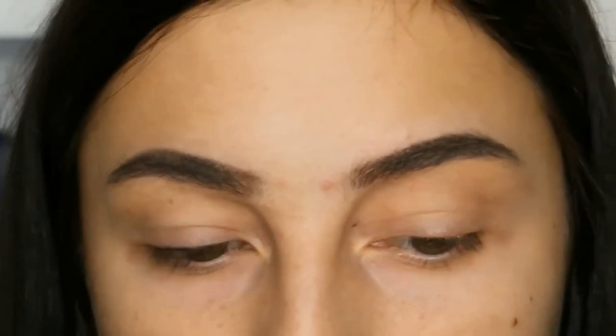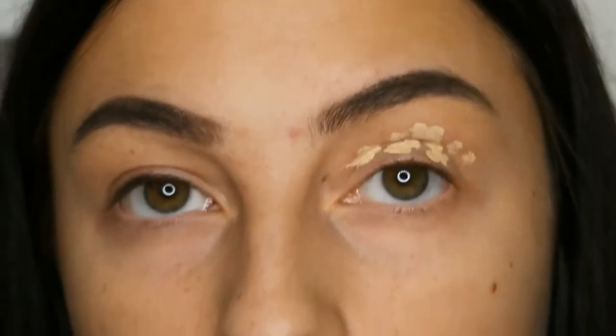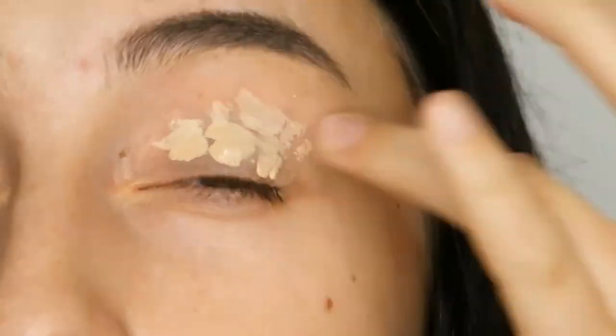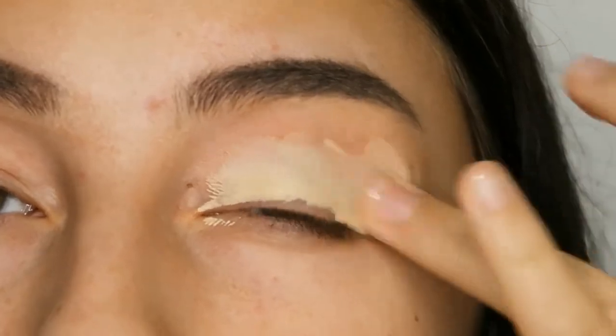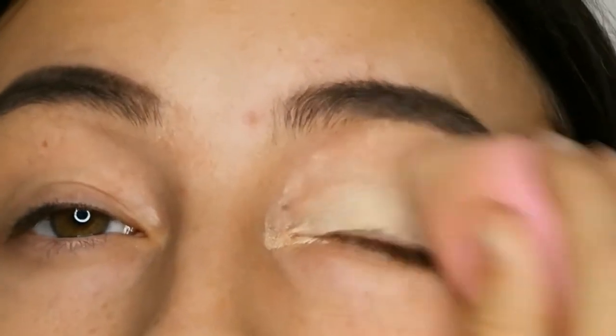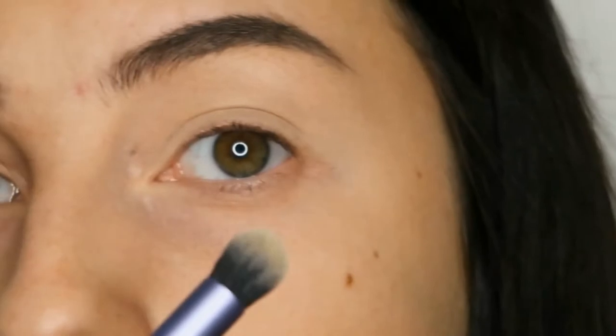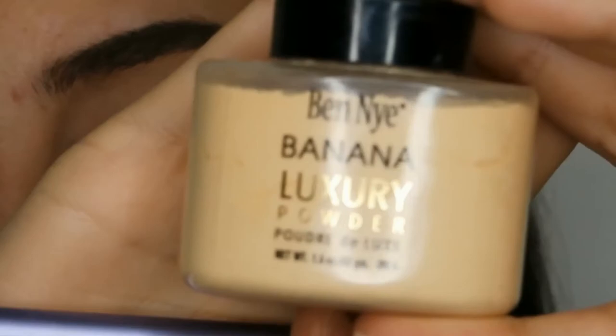First I'm just going to prime my eyelids with the L'Oreal True Match Concealer. Then taking a fluffy brush from Real Techniques I'm just going to set the concealer with my Ben Nye Banana Luxury Powder.